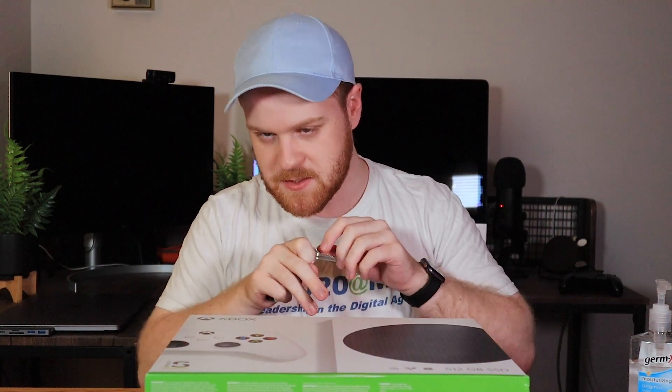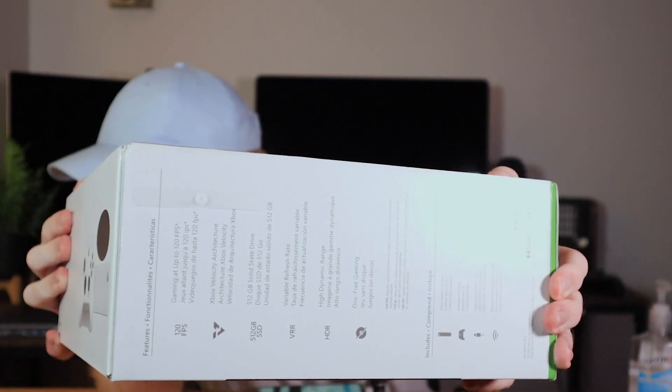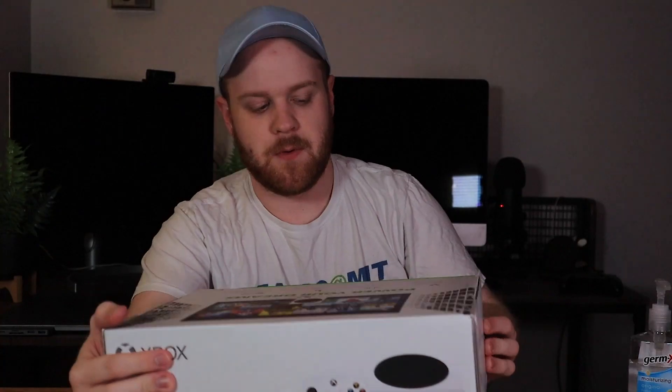I didn't bring anything sharp. I've got keys. There's just a little peel on the box, on the tape, and it makes it very easy to just peel that off. That's already a pretty accessible unboxing experience. Here I was going to get something sharp because I'm just so used to packaging not being very unboxing friendly.